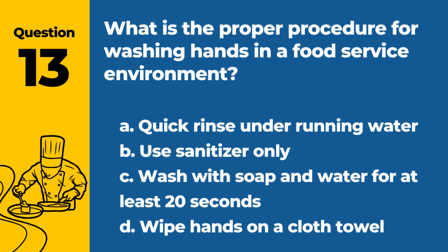Question 13. What is the proper procedure for washing hands in a food service environment? a. Quick rinse under running water. b. Use sanitizer only. c. Wash with soap and water for at least 20 seconds. d. Wipe hands on a cloth towel. Answer: c. Wash with soap and water for at least 20 seconds. Proper hand washing is crucial in preventing contamination.